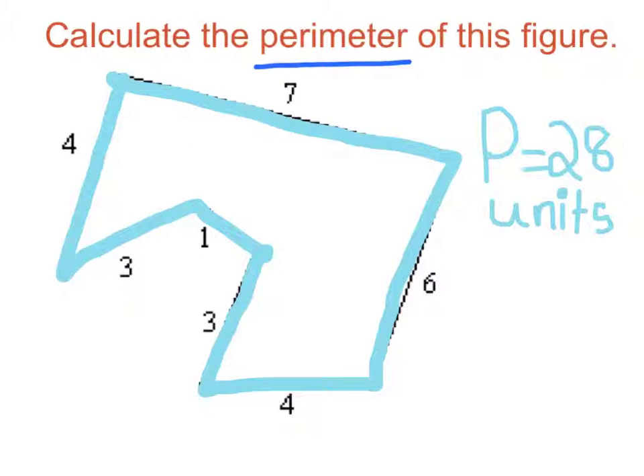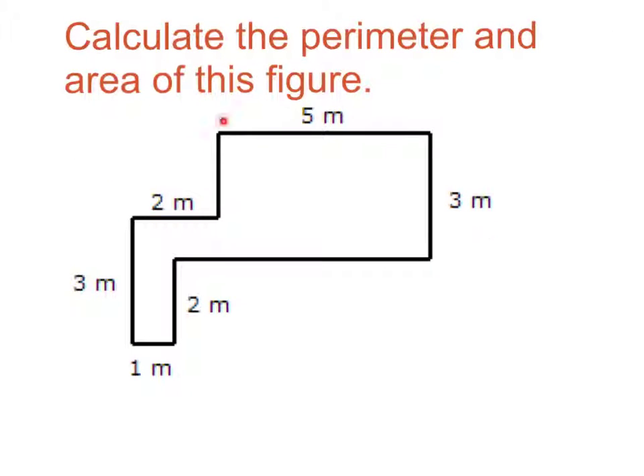I got the answer 28 units because I counted 7 plus 6 plus 4 plus 3 plus 1 plus 3 plus 4, which equals 28 units.